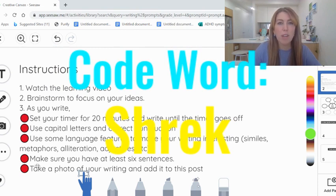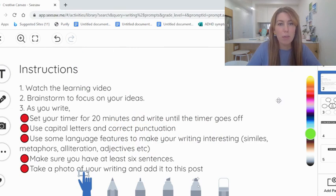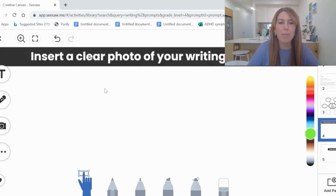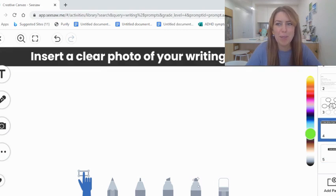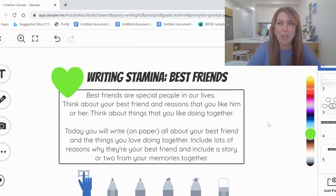Once you've finished and the timer goes off, take a photo of your writing and add it to this post on the fourth page. You will insert a photo of your writing on this page — you're not going to type it on here, you're going to insert a photo of your writing. Then at the end, look for the code word in this video so you can record it.